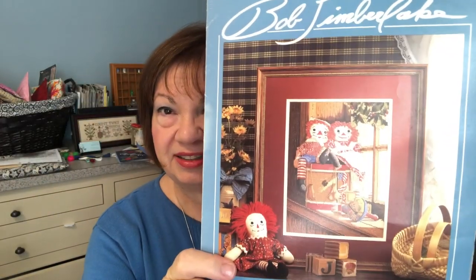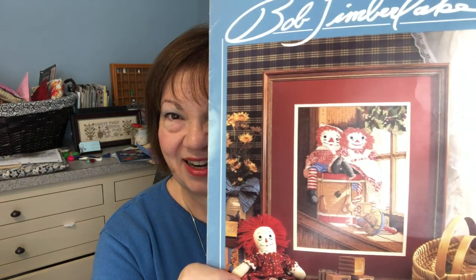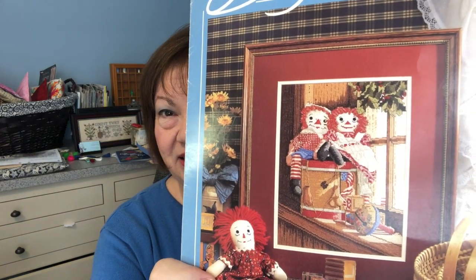Hello everyone, this is Deena. Welcome back. I'm still participating in the 24 hours of cross stitch weekend. I'm not going to hit 24 hours unfortunately. Anyway, this project is called Friends and it's for my friend Cheryl, who collects Raggedy Ann and Andy.